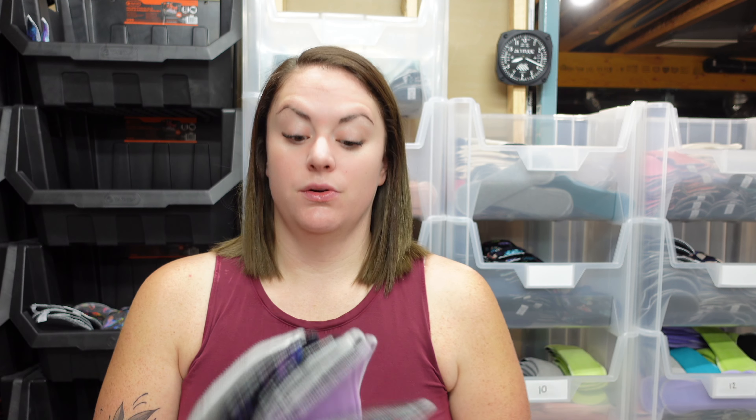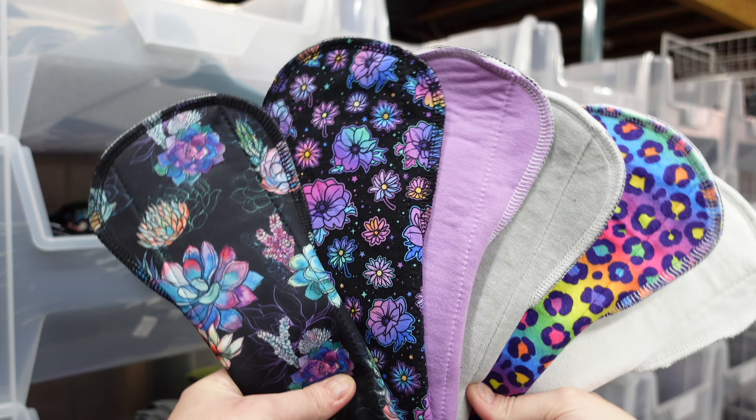Cloth pads — you can usually get a lot of different options as far as what the top layer is, the layer that goes against your skin. All of them have different pros and cons, different situations where one may be better than the other. In the first section, I'm going to go through all of the different topper fabrics that we offer in our shop, their pros and cons, what I might recommend each for, and then I'll also cover a few other popular topper fabric options found in other shops. Because this video is all about fabrics, I'll briefly cover our core fabric and backer layer as well, just so you can have a good understanding to make an informed decision.